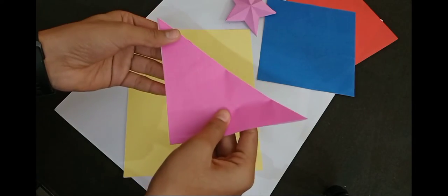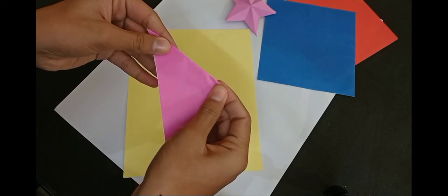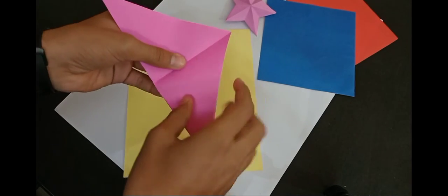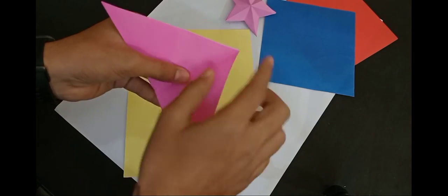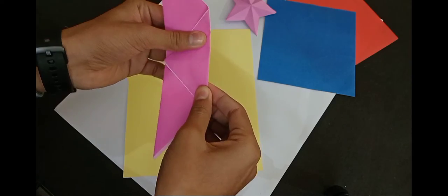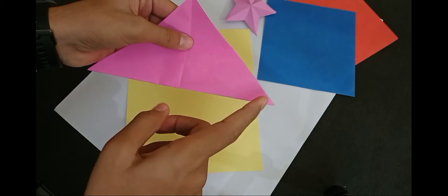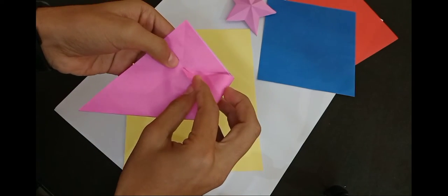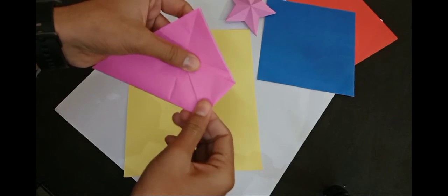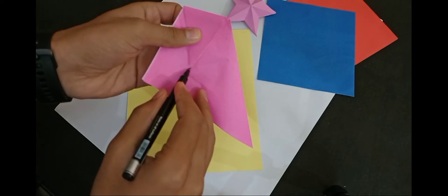The second step is to make a fold like this. Then open it up. The third step is to make a fold like this too. Then open it, and the fourth step will be to touch on the other side. The center is here — touch on the other side.